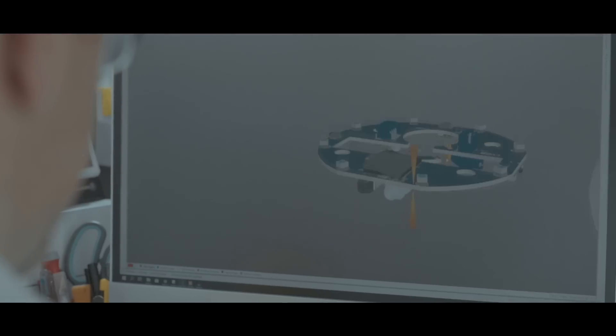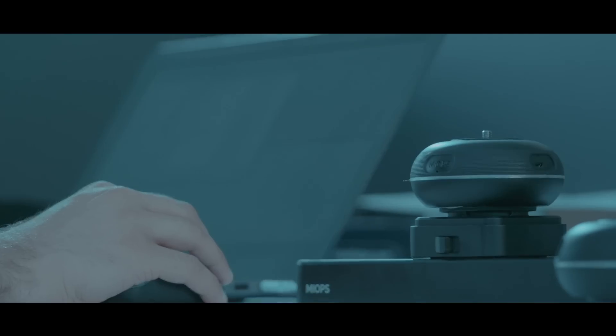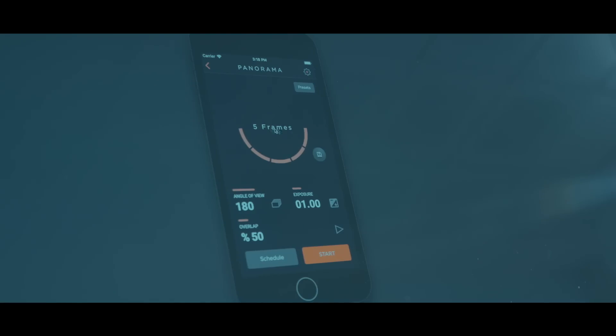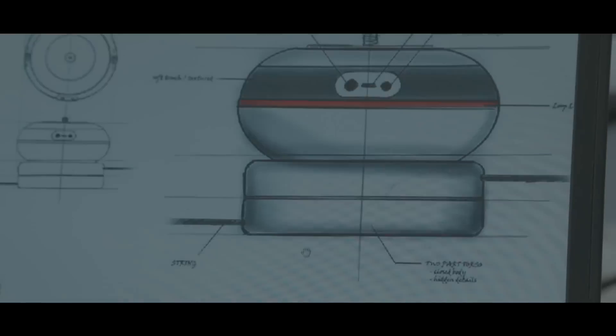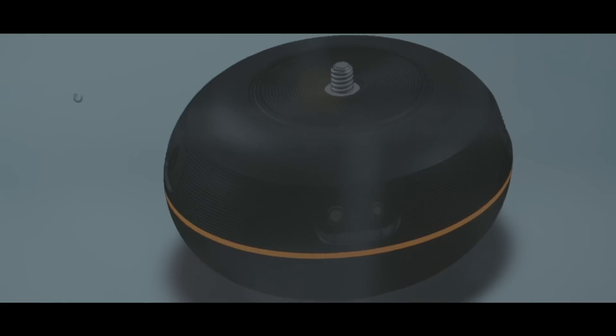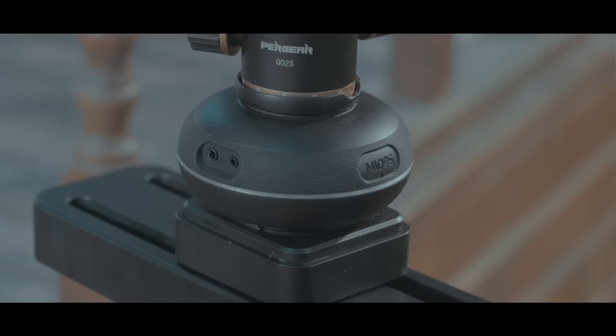Capsule 360 is the result of an intensive R&D effort by an experienced team of engineers and designers. We have focused on all aspects of Capsule 360's performance to come up with the best design possible. After two successful Kickstarter campaigns, we want to achieve the same again with Capsule 360 — this is only possible with your support, and we know we can count on you. Let's make the magic happen again.